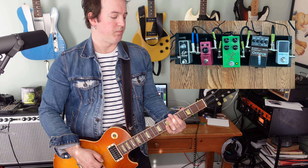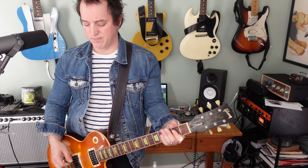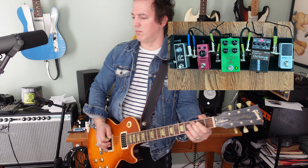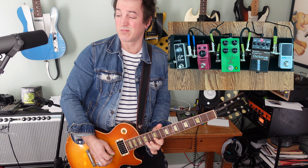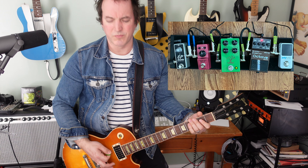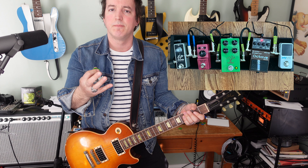Let's change up the settings. Now I've blended in a little bit more of the higher octave. You can hear it adds a little bit of clarity, so it's not overwhelmingly low. You'll be able to work with it in the mix if you're recording. It stands out a little bit more. Let's do the same riff — here it is off, and now on. This thing just sounds so good. It fattens up all your tone.